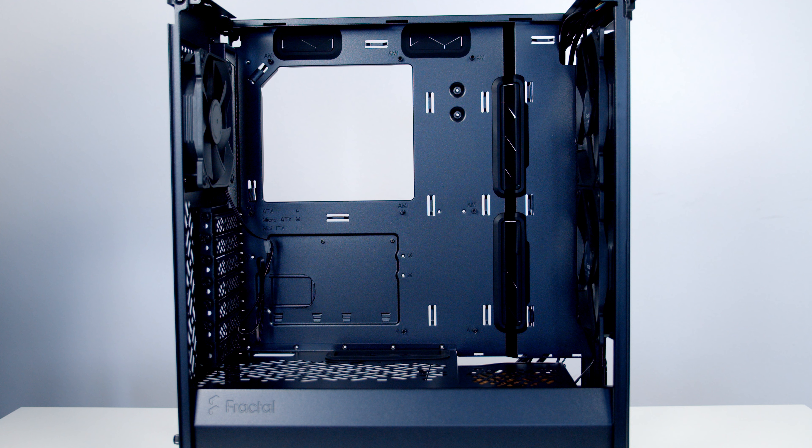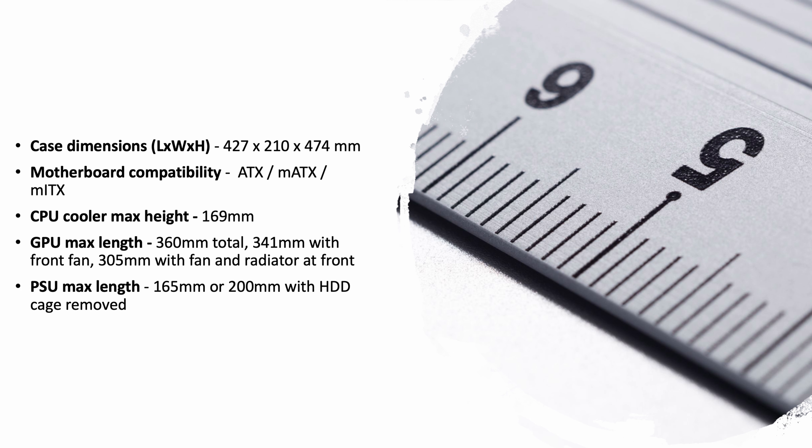Having this removable fan/radiator bracket at the top offers two main advantages. First, it's much easier to mount your radiator and fans on the bracket on a flat table and then bring them to the case, rather than doing it directly in the case. The other big advantage is that you'll have great access to the case during the build without the top panel in place. So although this is the compact version, you can actually fit an awful lot of hardware into it.